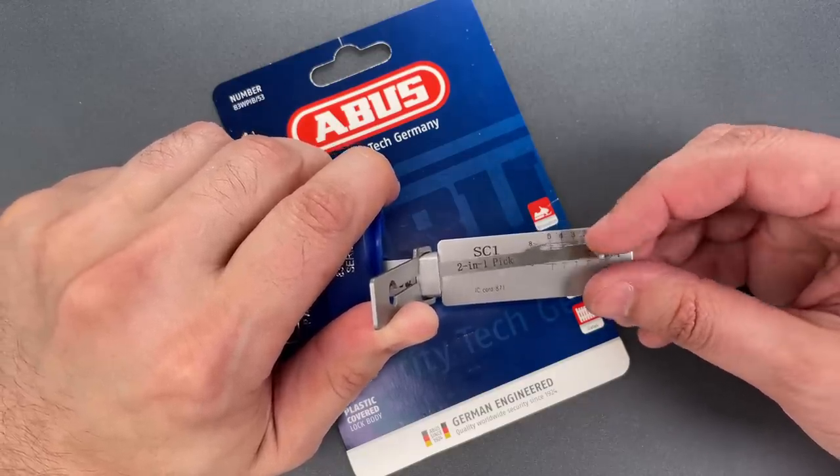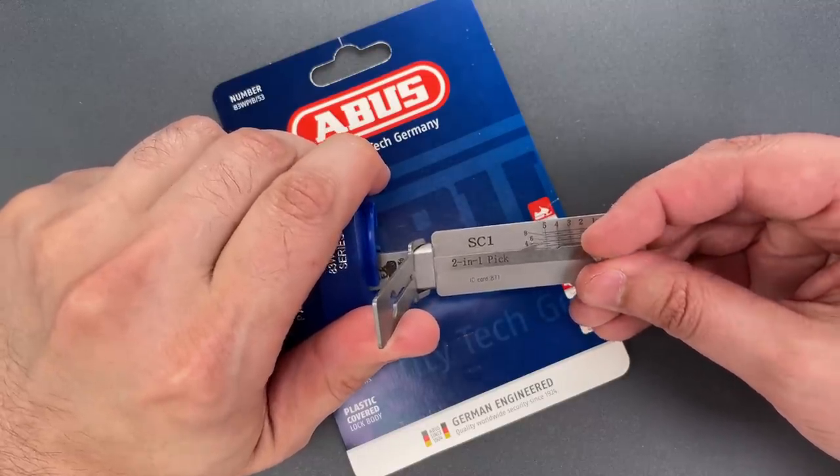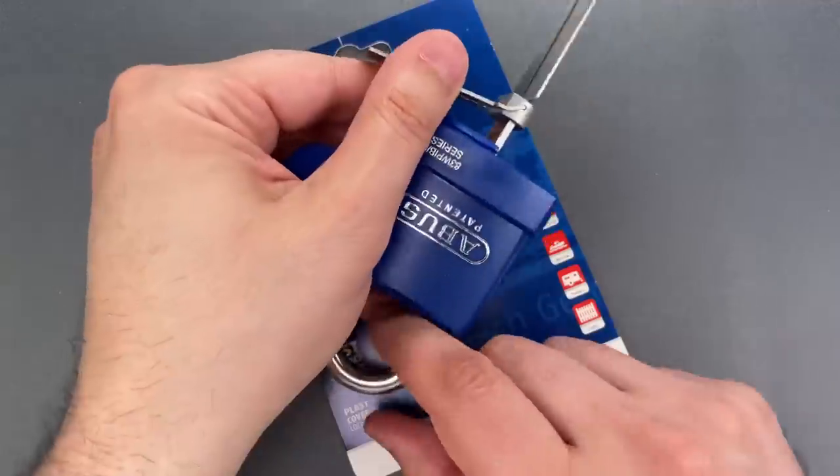Nothing on four. Five is binding tightly. Little counter rotation. And we got this open.